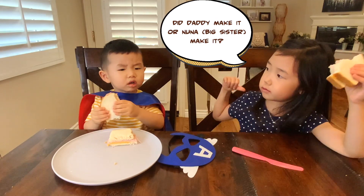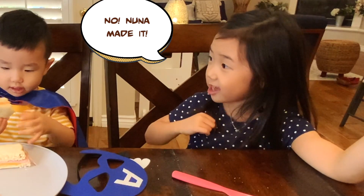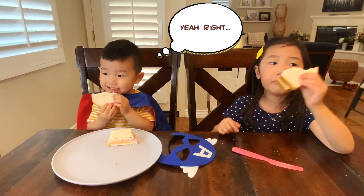Did Daddy make it or Nuna make it? Daddy make it. No, Nuna make it. Yeah, Nuna make it.